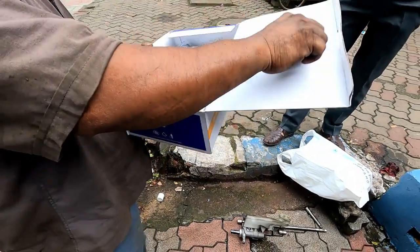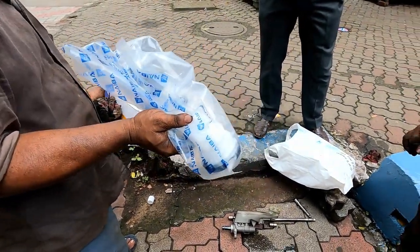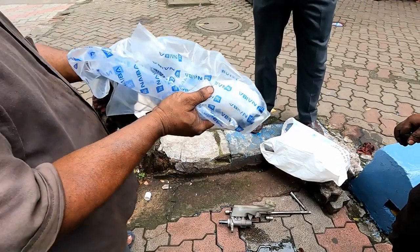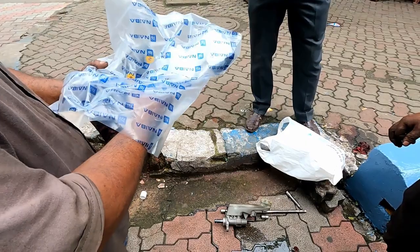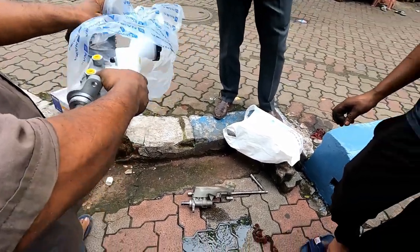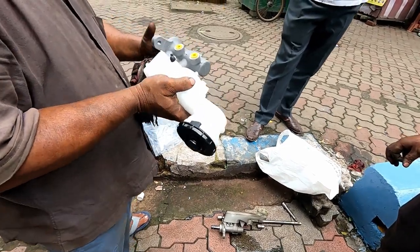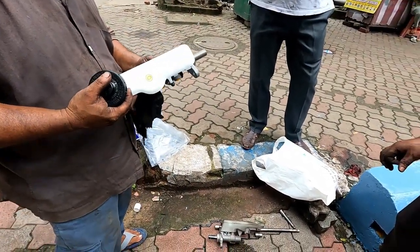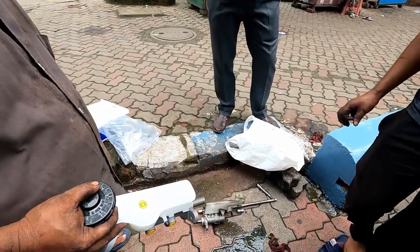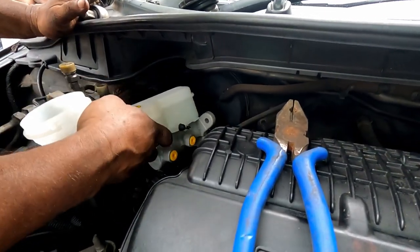It just looks like gear oil or something like that. This is our new master cylinder — this is not an OEM master cylinder, this is Naiba make. Naiba is one of the prominent aftermarket master cylinder makers and they make master cylinders for all types of cars. This costs around 4,000 to 4,500 rupees, procured from a local automotive store.